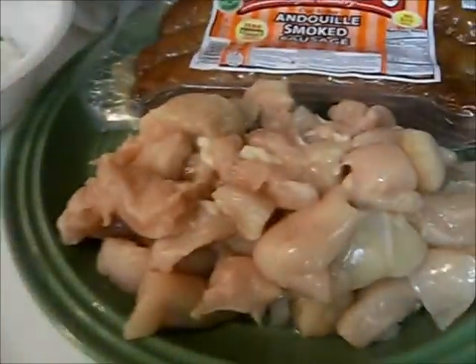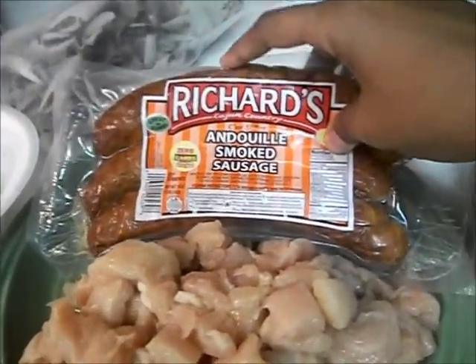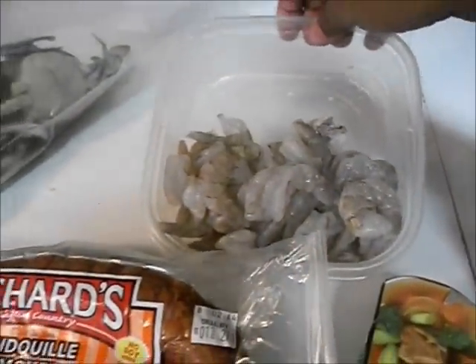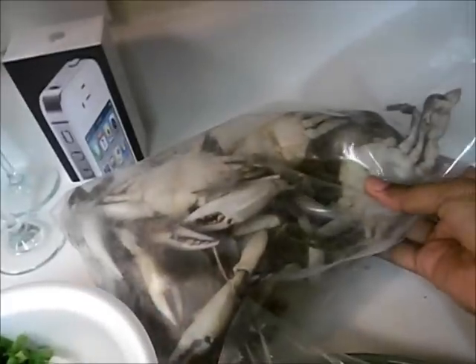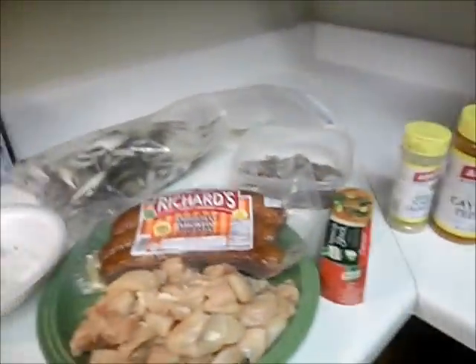Next I got my chicken breasts cut up already, and I got some Richard's sausage — the andouille. It's my favorite for gumbo. And I got some shrimp that's peeled and deveined already. And I got my onions — white onions and green onions — already cut. And last but not least, I got my blue crab. I don't know if I'm going to use them all, but just a quick short way of making gumbo, so stay tuned.